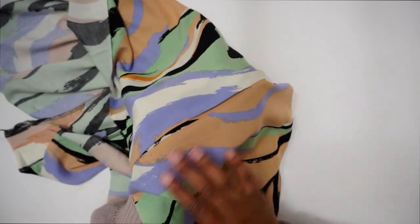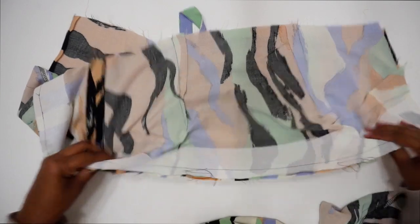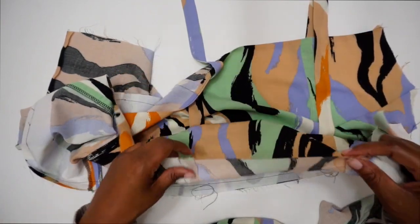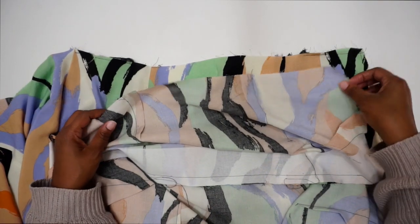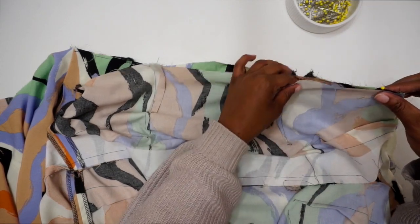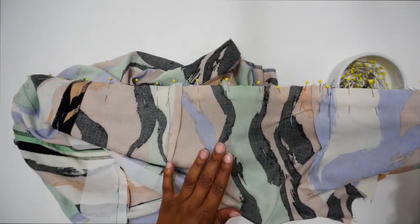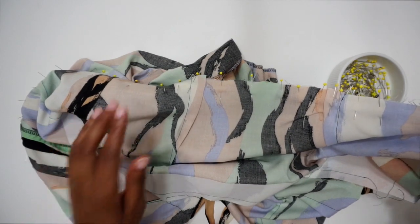Now grab the bodice and lay it right sides facing to the skirt to sew the waist seam. Make sure you're using your main fabric bodice — the one with interfacing. Match up your notches and pin in place, keeping the lining free and making sure the straps are out of the way so you don't accidentally sew them. Match up all seams, then stitch at a five-eighths of an inch seam allowance.